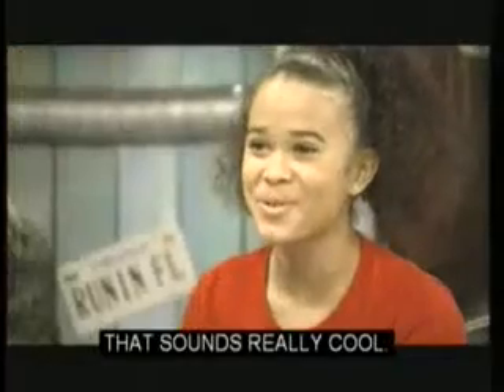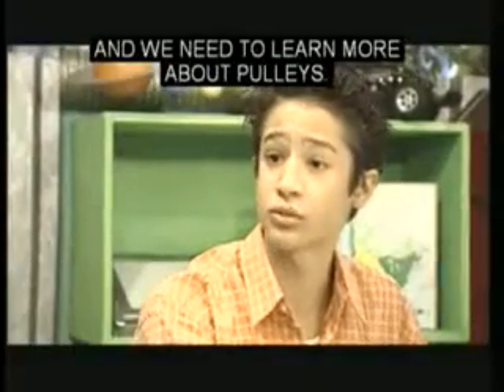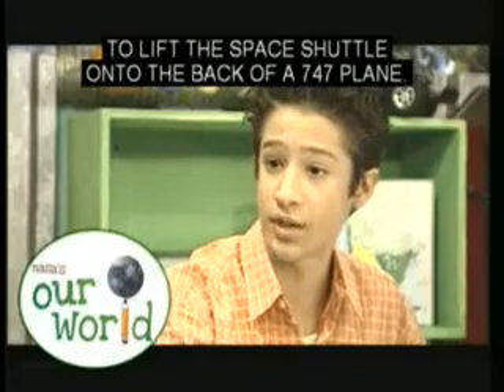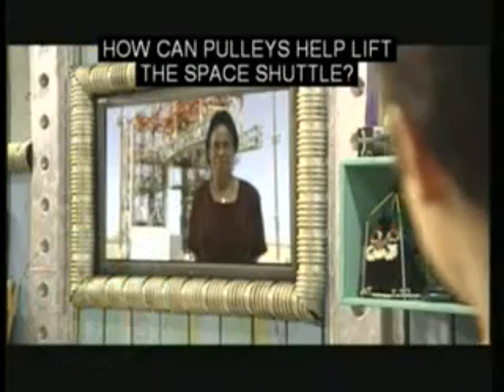That sounds really cool. Add that to the career list. We're doing a project and we need to learn more about pulleys. We saw on the website that NASA uses pulleys to lift the space shuttle onto the back of the 747 plane. How can pulleys help lift the space shuttle?